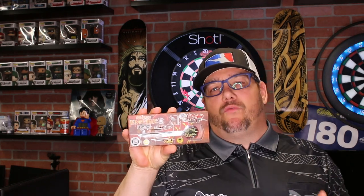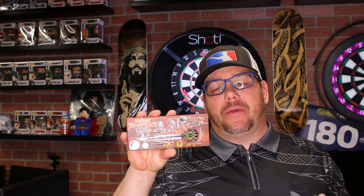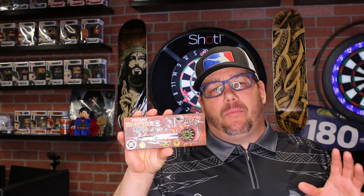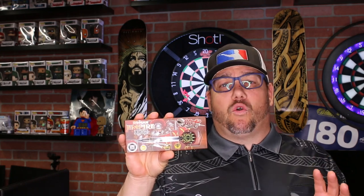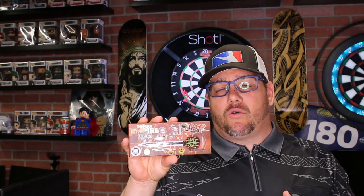A quick wrap-up here on the Legion barrel. It comes in 23, 24, and 25 gram in the steel tip, and an 18 and 20 gram in the soft tip. It's 90% tungsten and it comes with the carbon fiber shaft. I want to bring out the word of the day here, and the word of the day is grip. This thing is loaded with grip. The entire Roman Empire lineup is incredibly loaded with grip, and so is this one. The Testudo grip's got a lot of grab in there, that Colosseum grip's got a lot of grab in there.